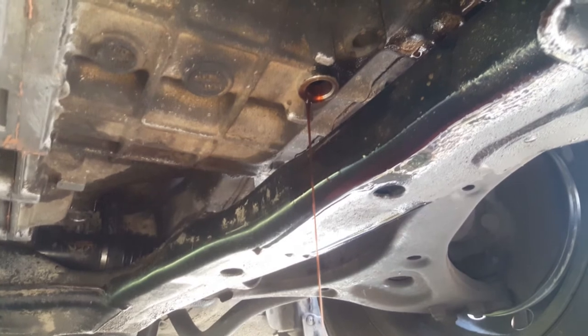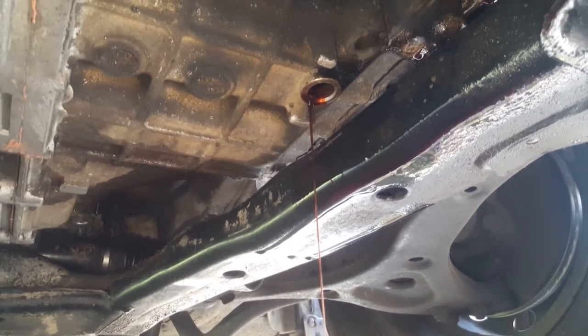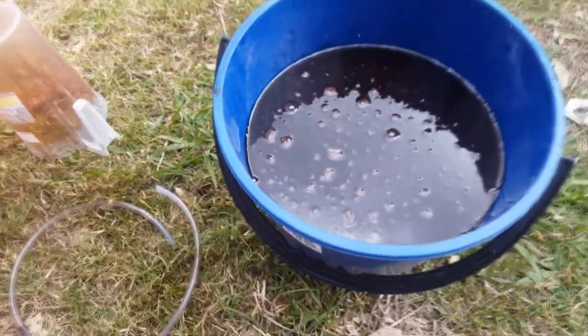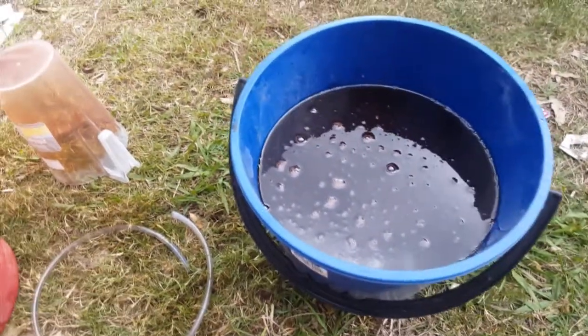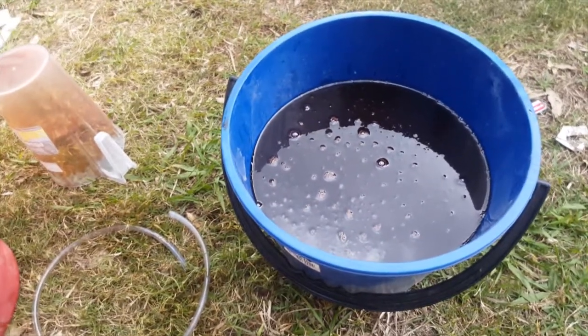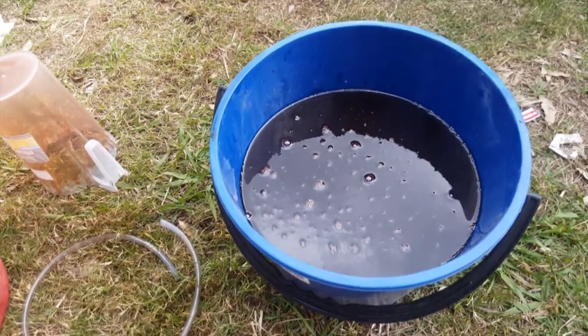After I've added this fluid to the current fluid, we'll find out exactly how many litres came out. So another 1200 mil came out of the transmission — that brings it up to six and a half litres all up. I'll redo the measurements as I put new fluid in to let you know exactly how many litres of fluid went back in.